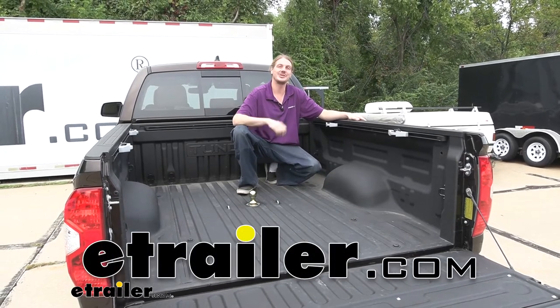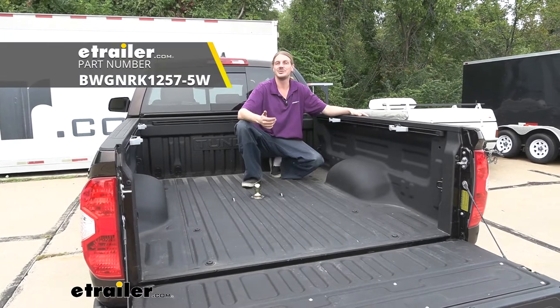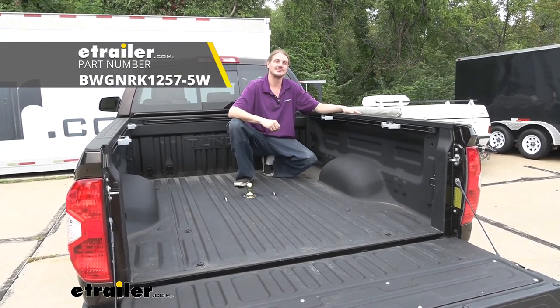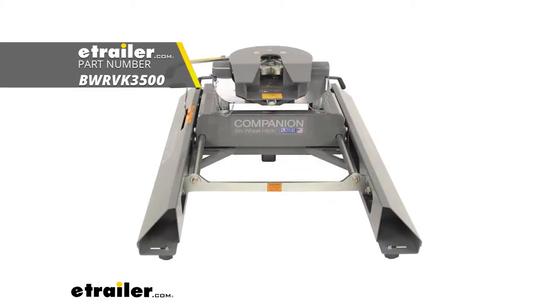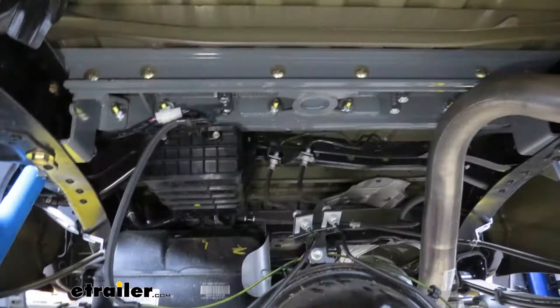Hi there Toyota owners. Today on your 2020 Toyota Tundra we're going to be taking a look at and showing you how to install B&W's under-bed gooseneck kit for the companion fifth wheel attachment. This fifth wheel installation kit is designed to let you install your B&W companion fifth wheel trailer hitches. The adapters are part numbers BWRVK3500 or part number BWRVK3400. The under-bed design allows for full truck bed access, and when you're ready it's under five minutes to convert your empty truck bed into a fifth wheel hitch.